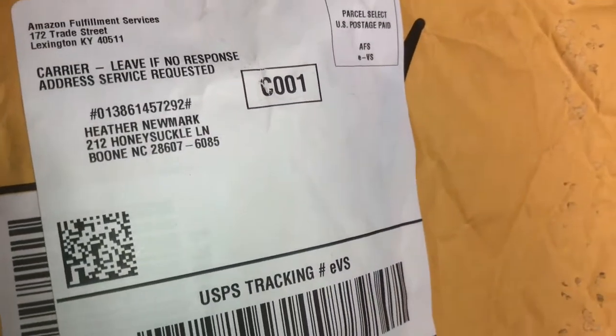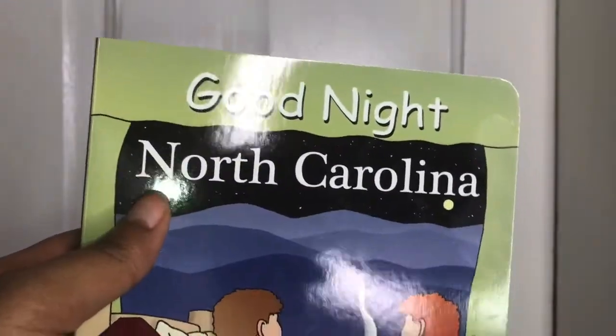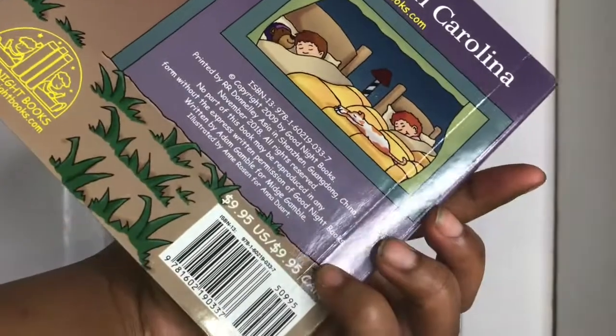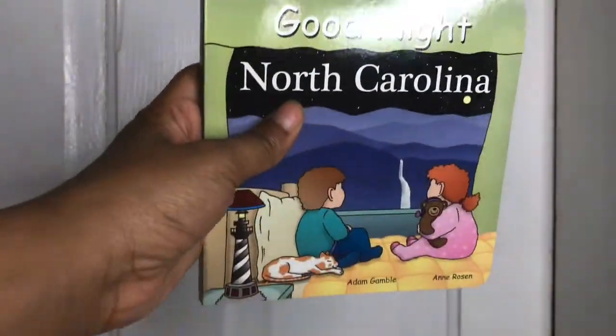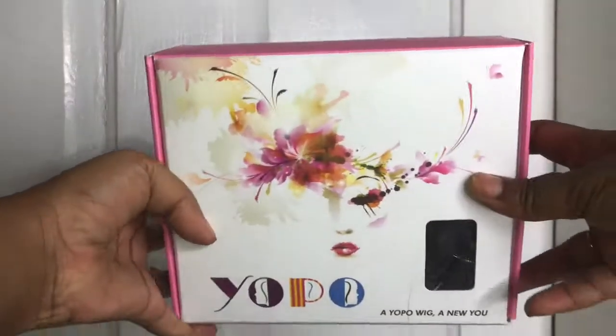Hey guys, I'm coming to you with a review on another wig unit. This wig was sent to me by Yopo Wigs — I did not know I was going to be receiving this, it just literally showed up to my house. It also came with this children's book called 'Good Night North Carolina,' so if you have any kids and want some information about North Carolina, there's a book about it. This wig came from Yopo Wigs — Y-O-P-O — and they are a synthetic wig company.